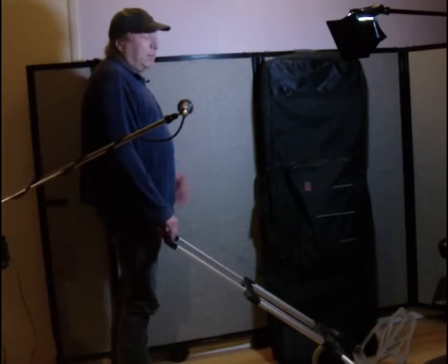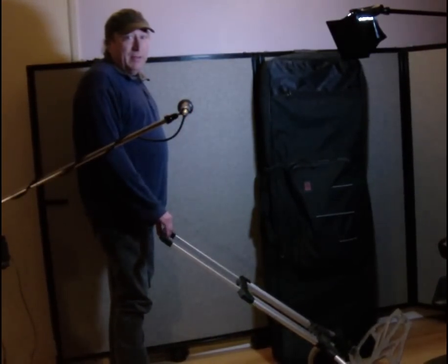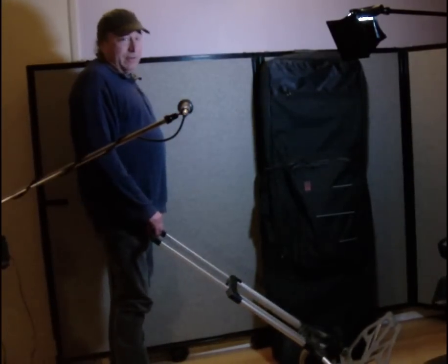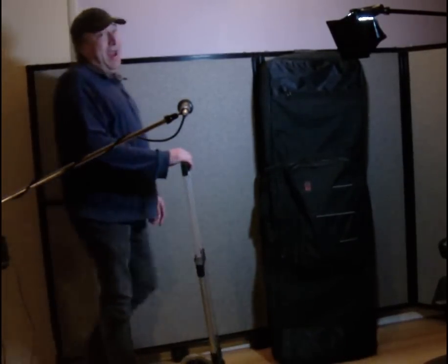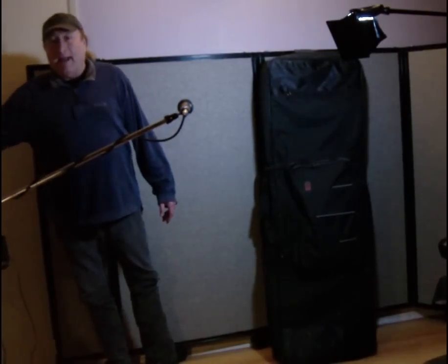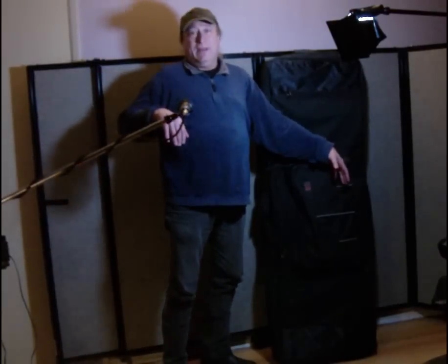If you've got a Korg Kronos or a Kurzweil Forte or a Kawai MP11 or an MP7 or any of the bigger boards, you're going to feel it when it comes down like this and you're transporting it. It gets heavy, folks. The length increases how heavy it feels.